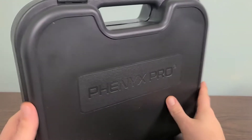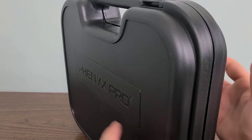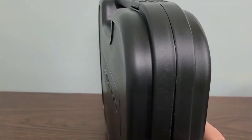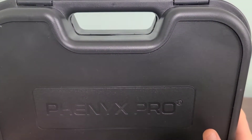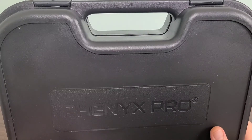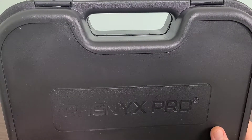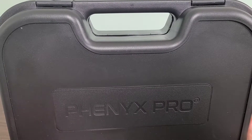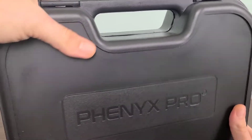First of all, we have the actual carrying case right here, and this is the hard plastic. So it's very durable in comparison to some of the other ones I've received. This is actually great for on the go and will be very durable for transporting — going to family functions, church events, or wherever you might be using this. Very great for transportation.